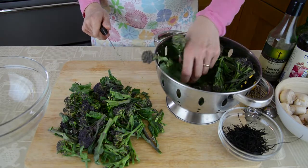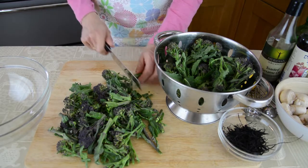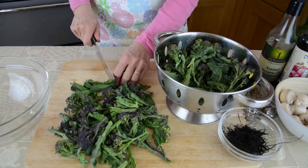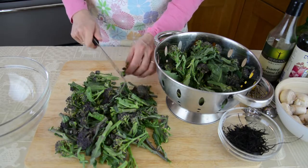There's also evidence that sulforaphane may be helpful in getting rid of the bacterium Helicobacter pylori, which causes peptic ulcers and has also been associated with a fairly large increase — three to six times greater risk — of stomach cancer.